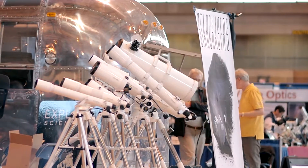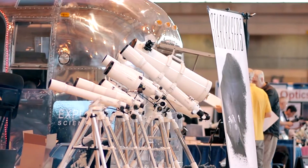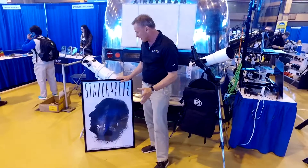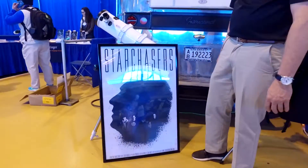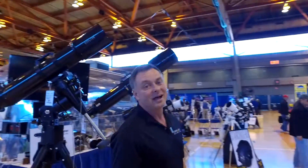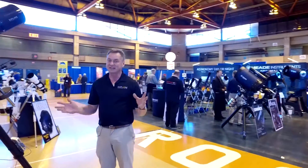There's a poster at our booth for a new series called Star Chasers. Filmmaker John Baker has created this series, which we're proud to help support. You'll be seeing Star Chasers on the web starting this summer. That pretty much wraps up what we have here at NEAF this year — of course we'll be back next year. It's always something new.